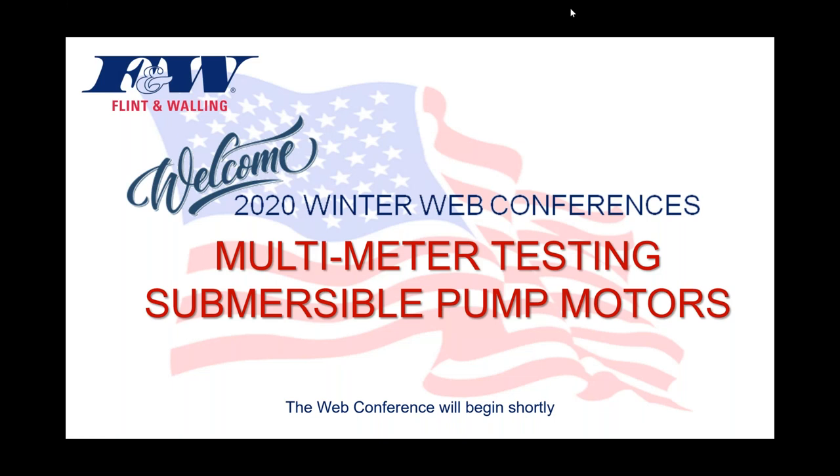Good afternoon everyone. Dan Painter, Product Training and Development Manager here at Flint & Walling, and your host for today's web conference titled Multimeter Testing of Submersible Motors.